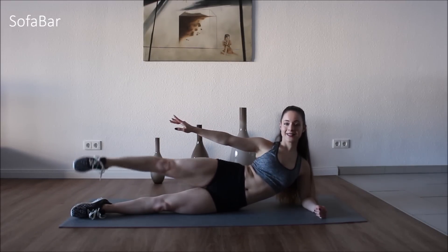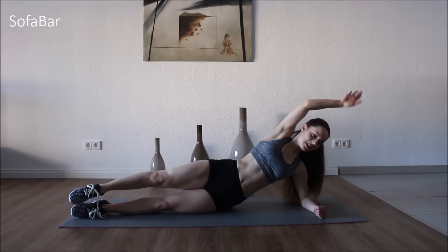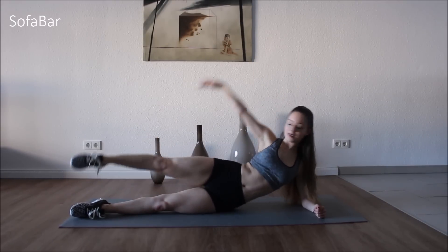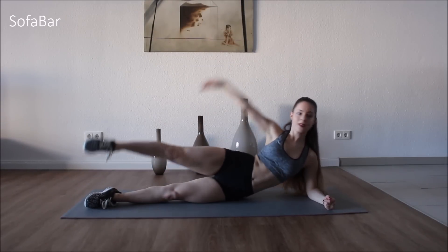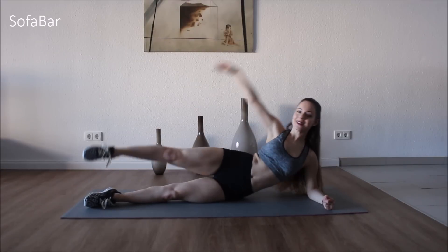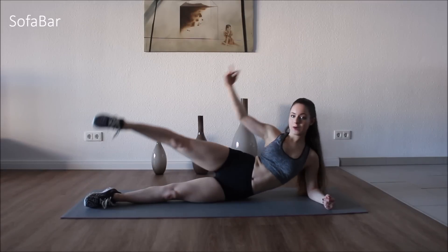Good. Five more. Good. And we're just going to bring the body with the leg. Five, six, seven, eight, nine, ten, eleven, twelve, thirteen, fourteen, fifteen, sixteen, seventeen, eighteen, nineteen, and twenty. Good.